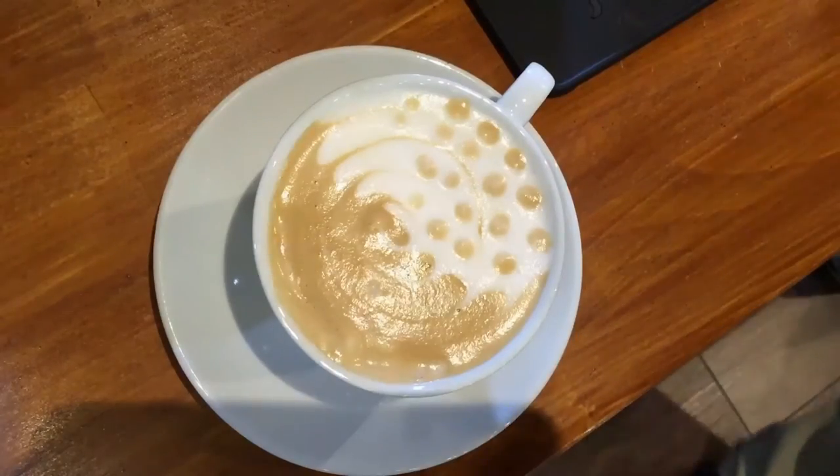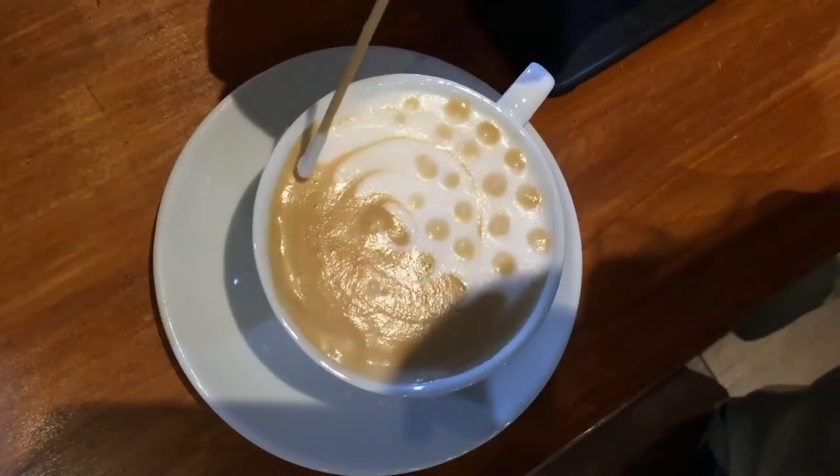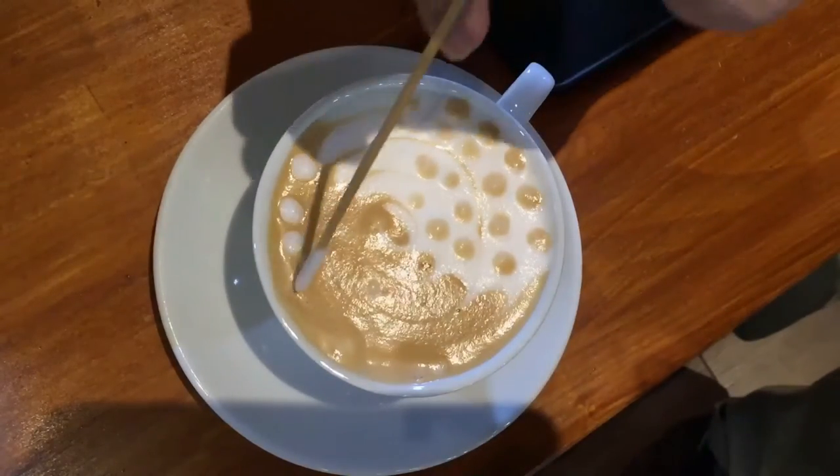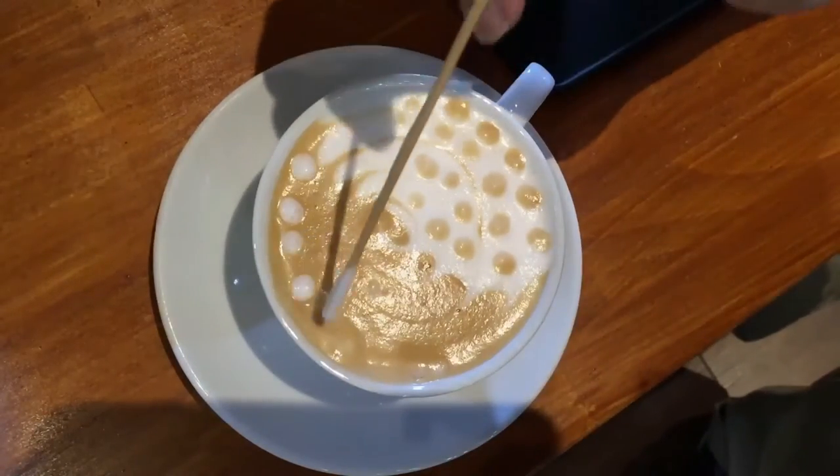Next up, take the picture, grab some froth from it, and keep drawing dots on the coffee side of the drink.